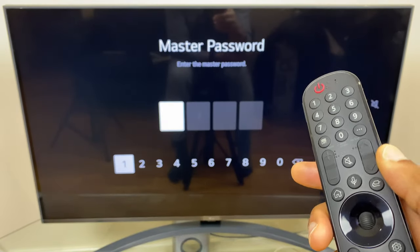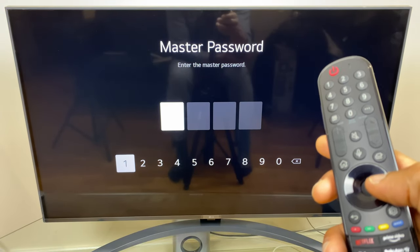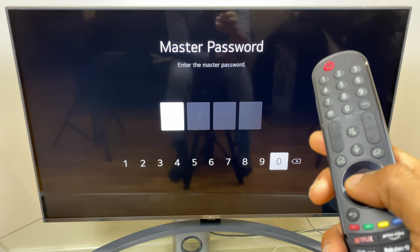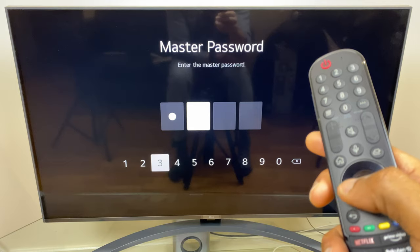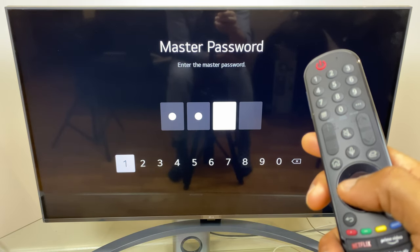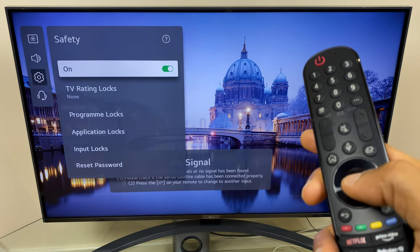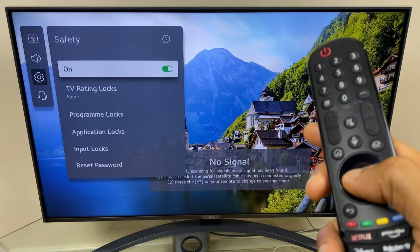And now it's asking for the master password, and this is 0313. Let's enter that — 0313 — and you can see it has been released.